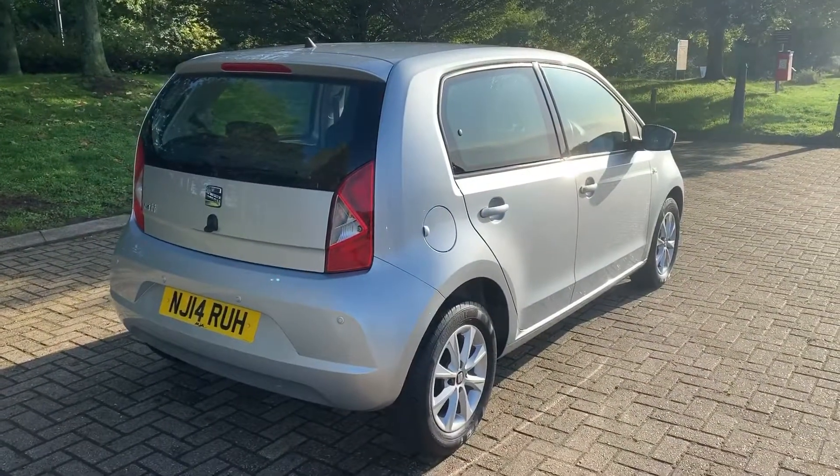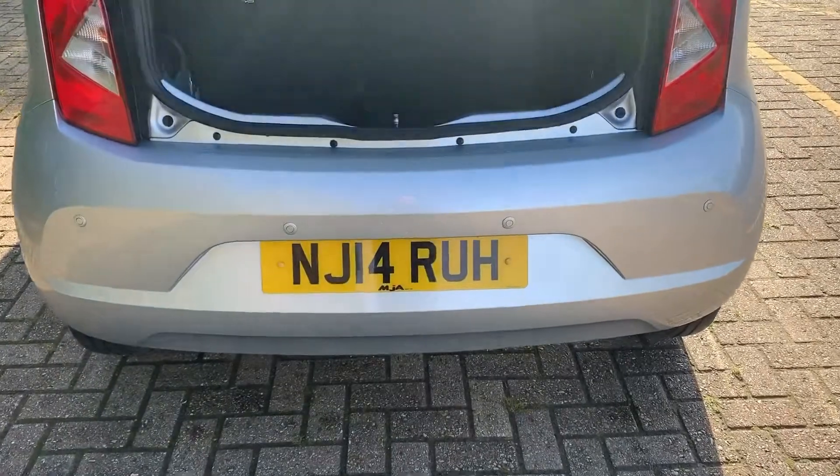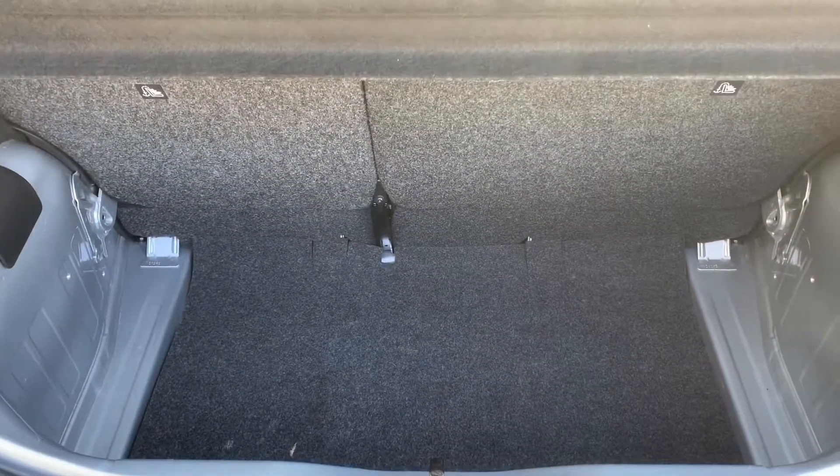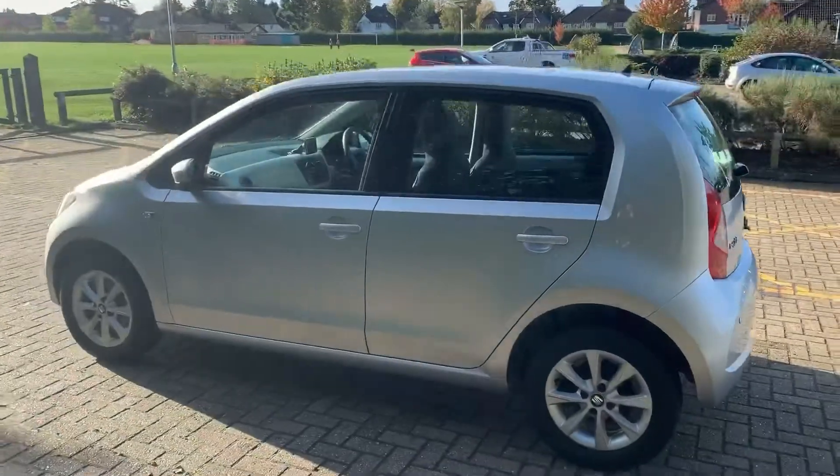As we approach the back of the car you can see that we have reversing sensors. Given the size of the car, there's plenty of boot space, along with a 60/40 split folding rear seat.